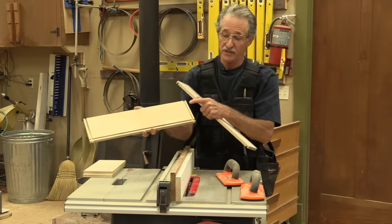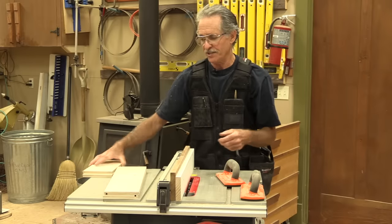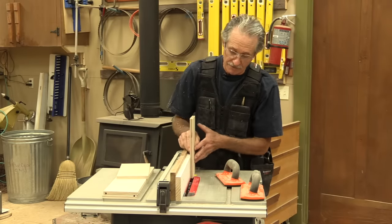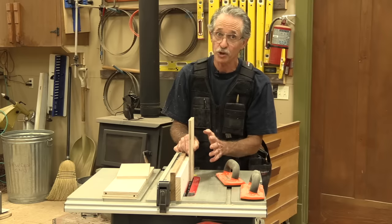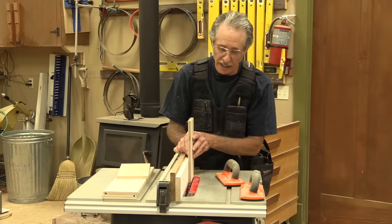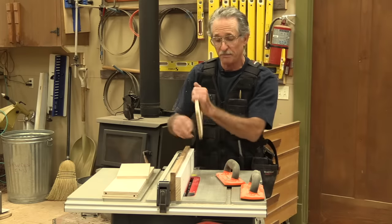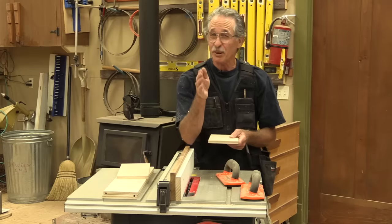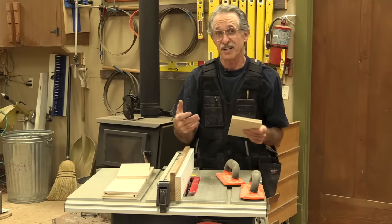I've got the dado for the two ends, and I've got the groove for the bottom of the drawer. But the end pieces are cut differently. To cut the ends, I have to run them through on edge — same table saw setup, nothing gets changed at all. I run them through on edge and I'll end up with a rabbet that's a quarter inch on each piece. So I'll flip the piece, rabbet the other side, and then I'm going to cut the groove. This is the part that gets tricky. It used to confuse me to no end until I did it enough times.